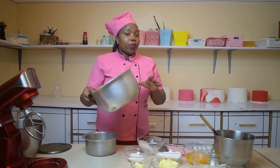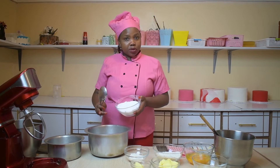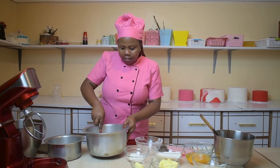First thing, we will need a big sufuria or a big cooking pan. We are going to put the salt inside until the bottom is covered. So this is the salt — I just put the salt and spread it evenly.